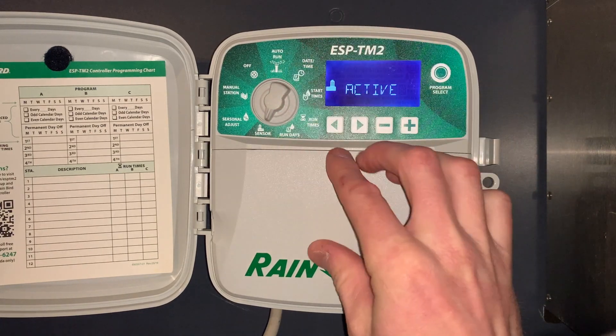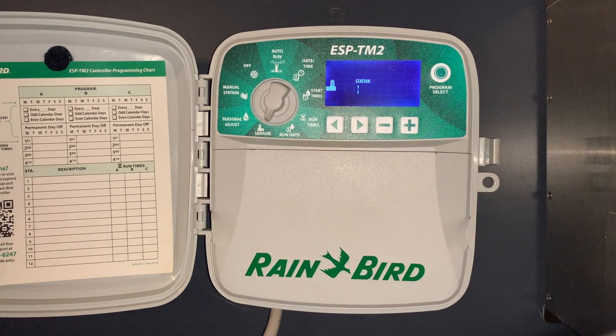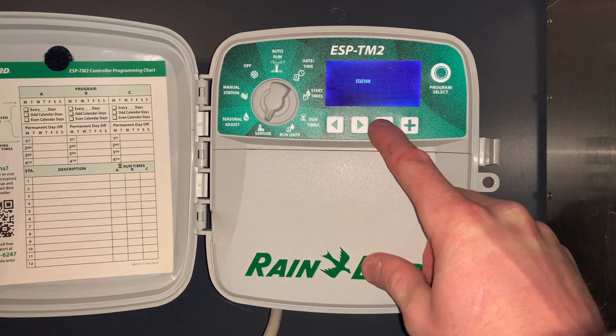The next special feature: under sensor, push and hold the left and right arrow button — that allows us to turn the rain sensor on or off on a zone-by-zone basis. For example, if you have a zone underneath a canopy and you don't want that zone to shut off when the rain sensor is activated, that is where you would disengage the rain sensor for zone one.